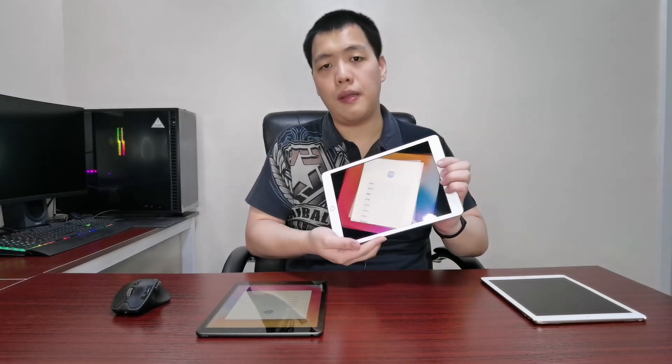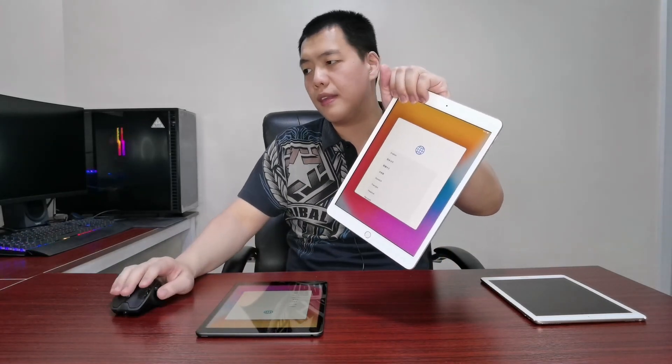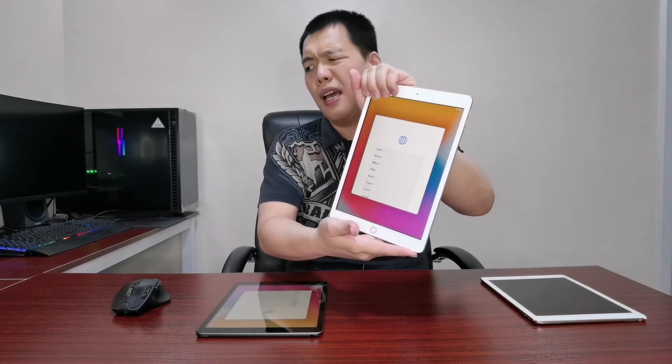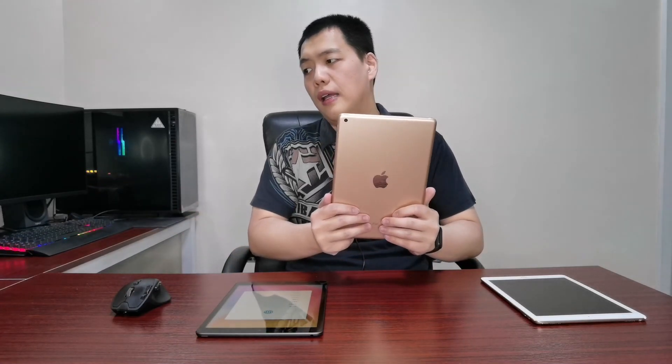It can go up to 128 gigabytes, so if you need more storage you can buy the bigger iPad. This model also comes in a cellular version, but we only got the Wi-Fi. It is compatible with the first-gen Apple Pencil. The screen is 10.2 inches in diameter. The rear camera is 8 megapixels and the front camera is 1.2 megapixels. It can record 1080p at 30 frames per second from the back camera, and slow-mo video at 720p at 120 frames per second.